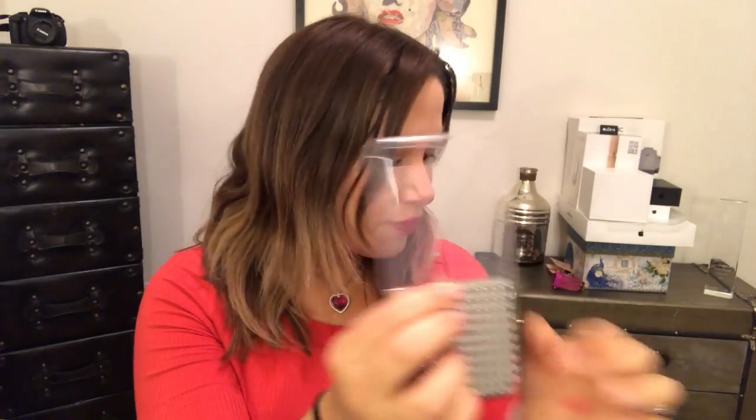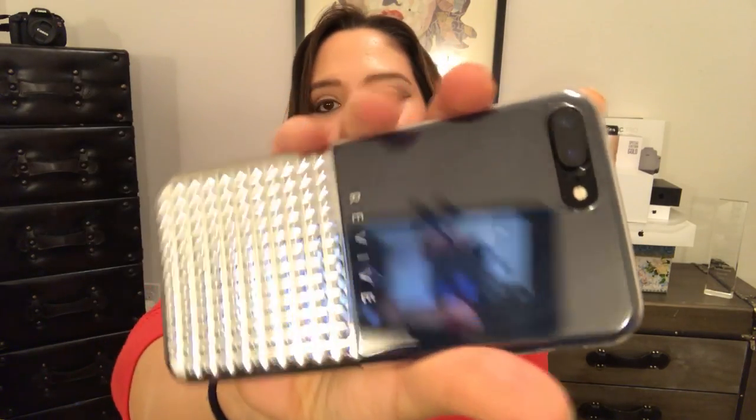Here I'm opening it, and here it is — the SwitchEasy cover. It looks like this. It does have a large logo in the back saying 'Revive.' Let's see how it looks on the iPhone Jet Black 7. It looks like this — it looks amazing, actually.